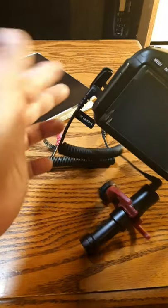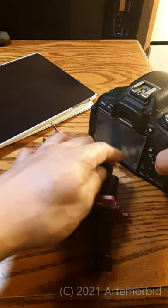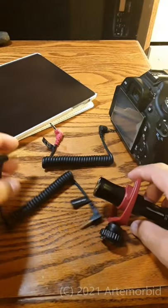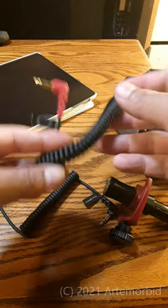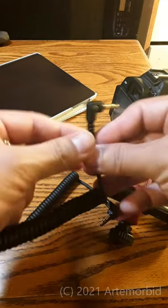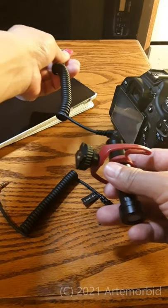Now if you want to use it with your phone or tablet, what's nice about it is that it comes with an extra cable so you don't have to get one separately. You can just use the one they give you — it tells you right there it's for your phone. So then you hook it up and it goes to your tablet or phone.